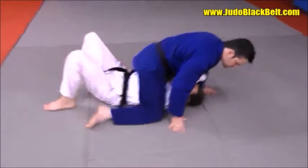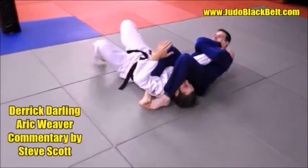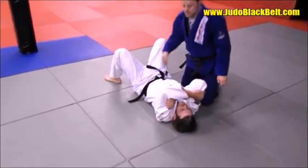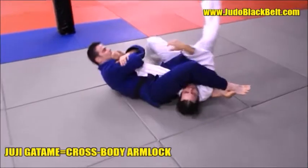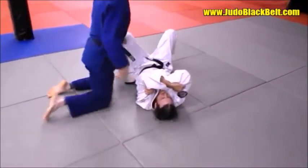Here's a common application of a back roll juji-gatame, and you can see it's right there — it's a pretty basic application of it. Do one more on each side if you would, Derek.